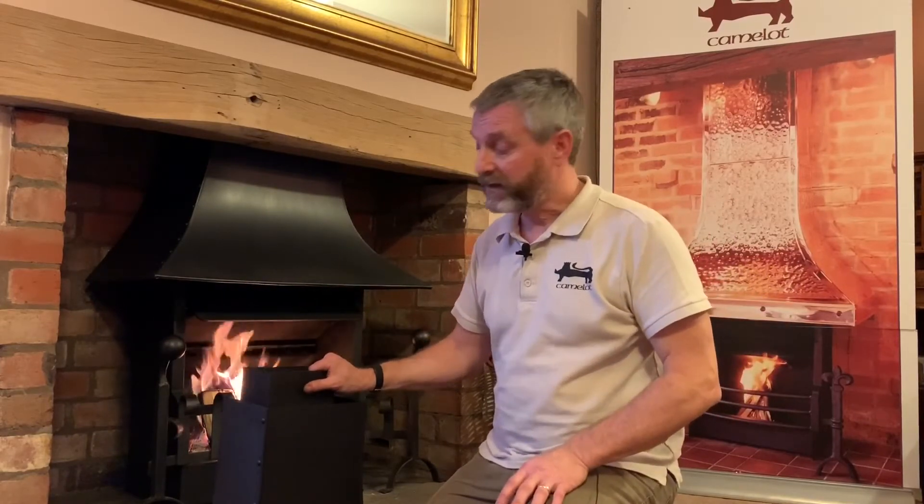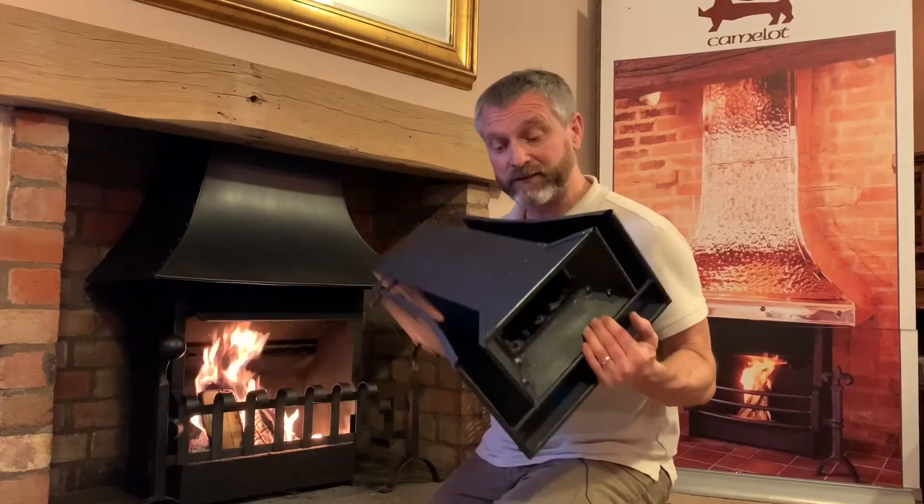I'll talk you through what it is and why you might think about having one. Some aspects of fireplace, canopy, and chimney design are a little bit counterintuitive. You would imagine that you'd make a canopy bigger to work in a bigger fireplace, but that's actually wrong. The canopy size is dictated by the size of the chimney system, not the fireplace it's sat in. If you've got a small chimney system, you're going to have a small canopy, and a small canopy in a big fireplace isn't going to look good.